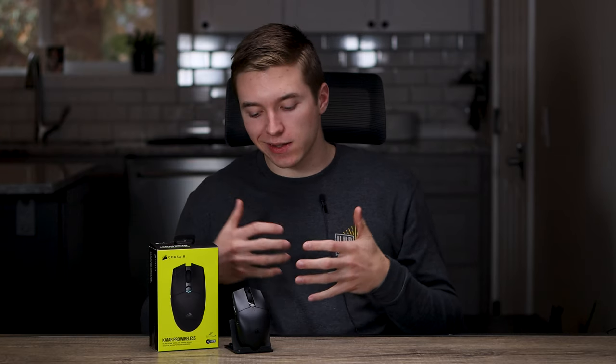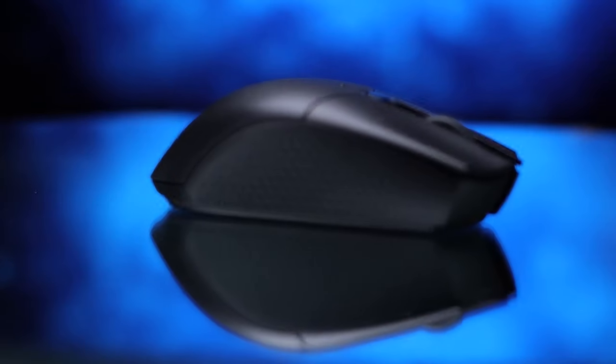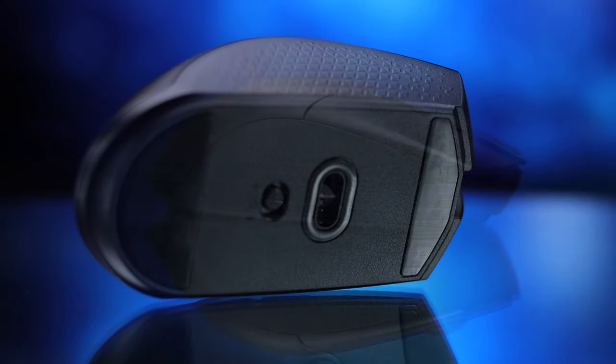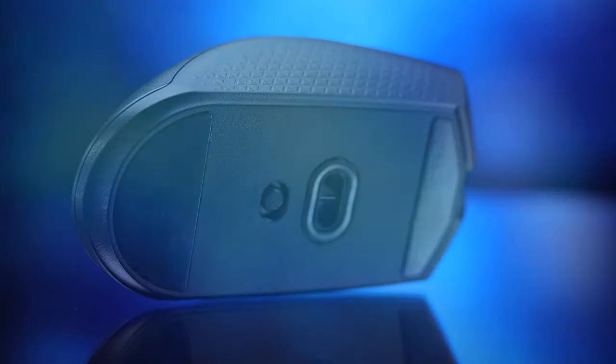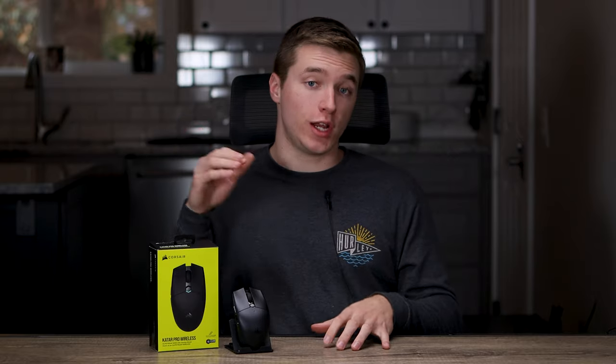Overall, I think the Qatar Pro Wireless delivers a good amount of features and a solid build quality for $40. My biggest complaints are the cheaper-feeling clicks with a decent amount of pre and post-travel on mouse buttons one and two, as well as the thumb-side buttons. The shape narrowing down in the back is something I personally don't like with claw grip, and the weight distribution — if you pick your mouse up a lot, you might find that irritating. These are mostly nitpicks, but I want to give you the most accurate representation before you spend your hard-earned money. I will be doing a comparison video between this, the Rival 3, and the G305 coming up soon, so hit that subscribe button to stay tuned for that.